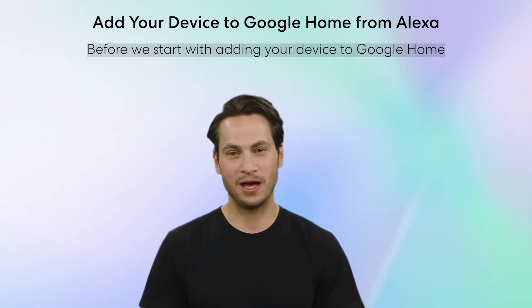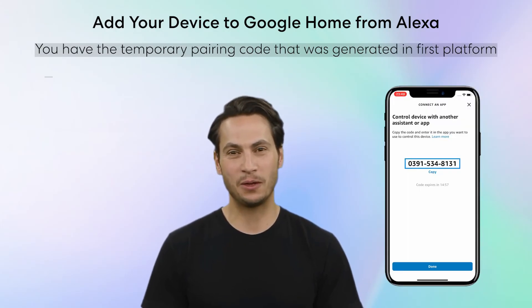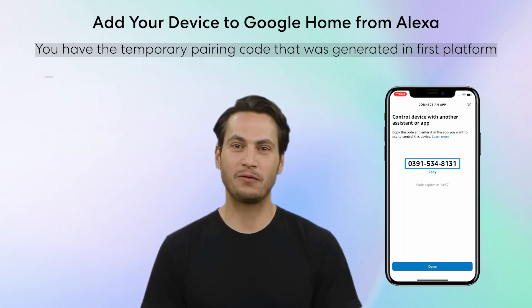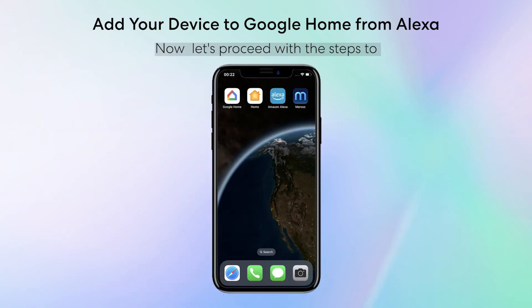Now let's move on to adding your device to Google Home. Before we start, ensure you have the temporary pairing code generated by the first platform, and that you have a Google Home Hub such as a Google Nest Hub in your home setup. Now let's proceed with the steps to add your device to Google Home.